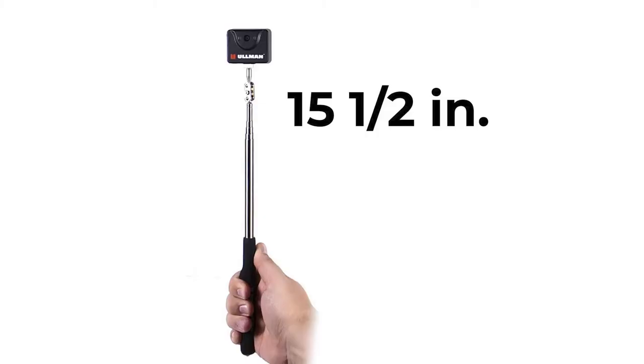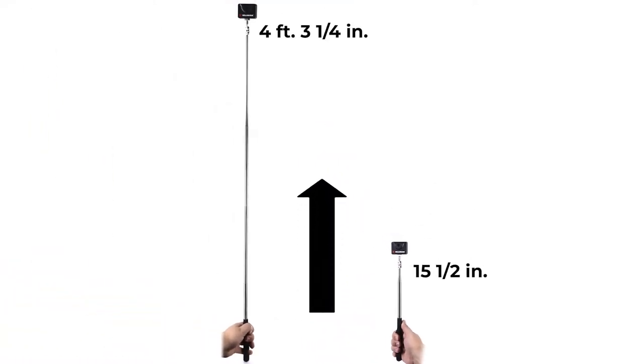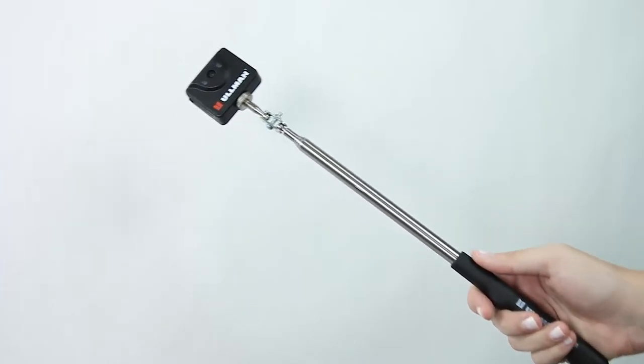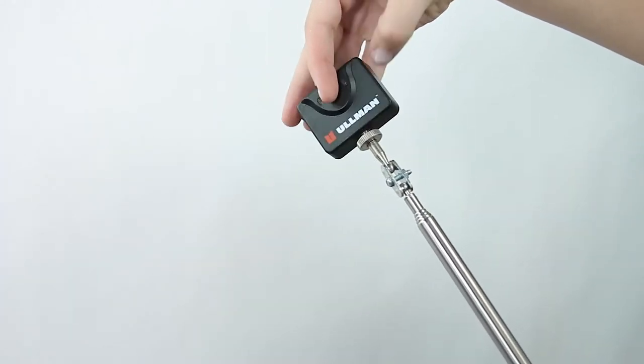The head flexes to any angle and the telescopic handle allows you to extend the handle to a maximum of four feet. You can really get back behind some hidden areas if you're looking for leaks, dropped nuts or bolts, or lost tools.